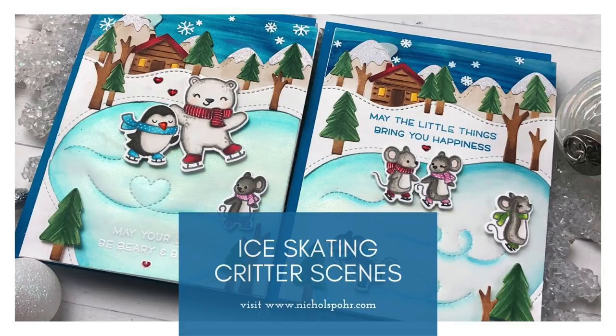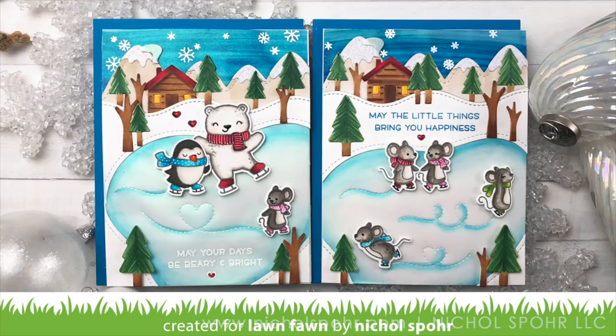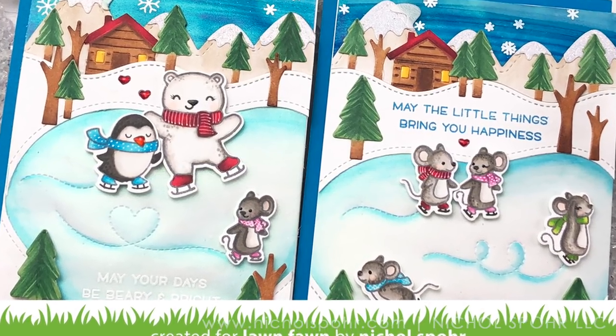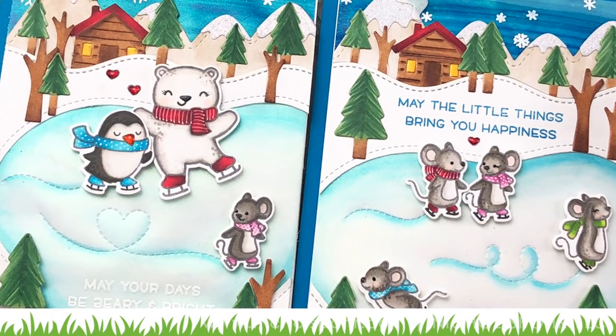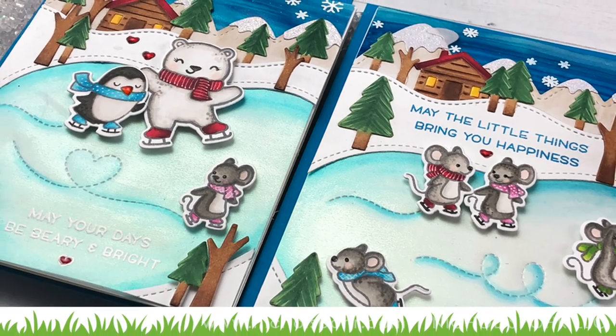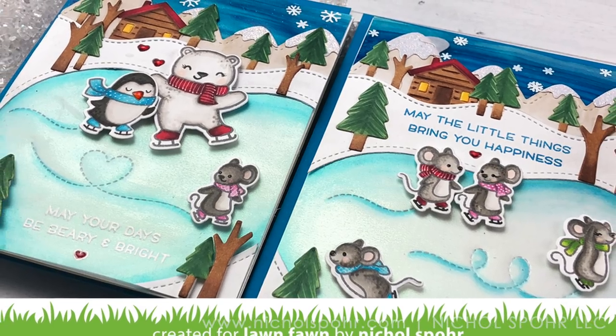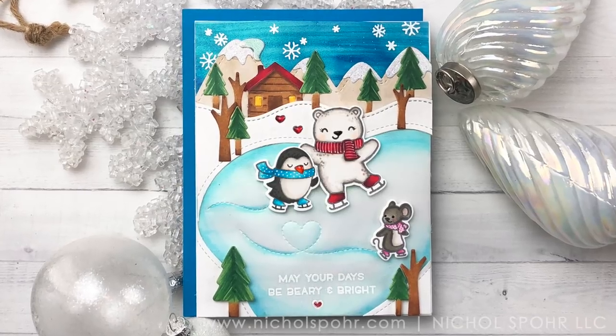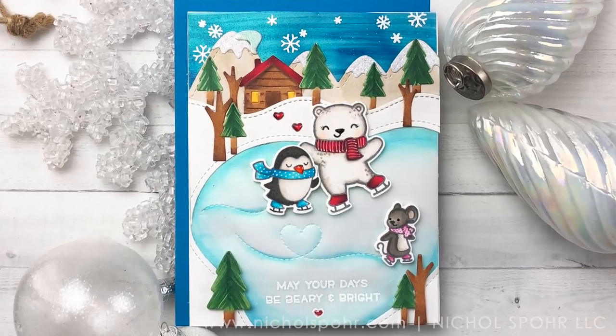Hi everyone, it's Nicole Spohr here today with some ice skating critters scene cards to share with you. These work for the holidays or any time of winter season depending on what sentiments you choose to use with these fun designs. I originally was inspired to create these by mixing and matching different ice skating critters from Lawn Fawn over the years on one card design.